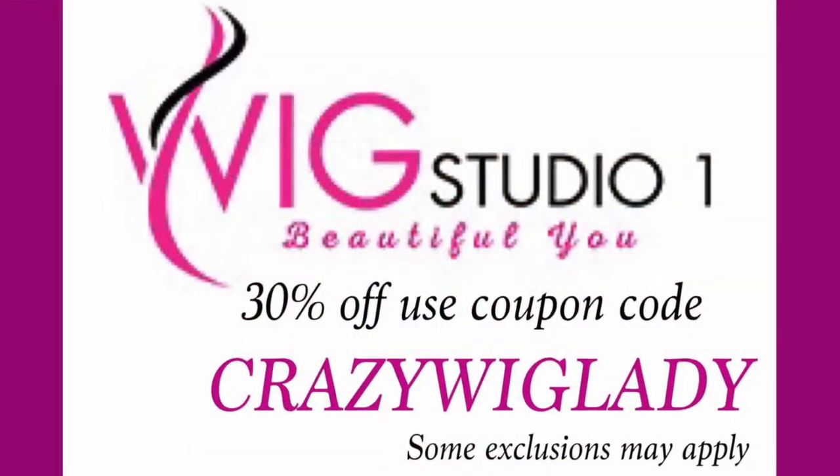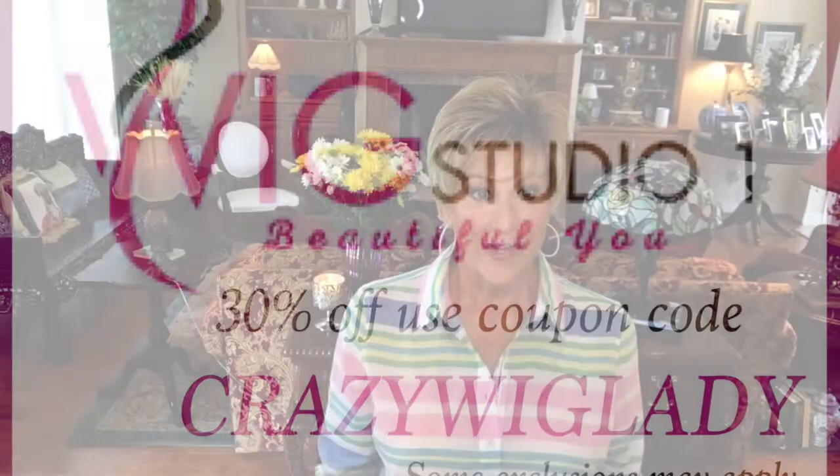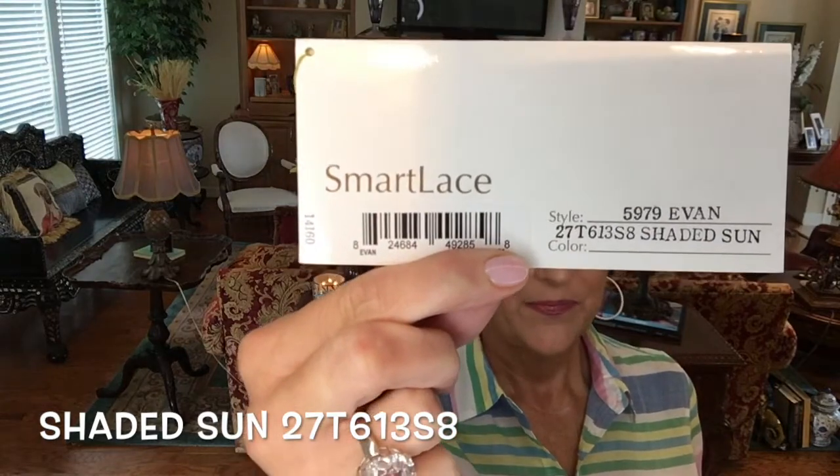Hey guys, welcome back to my channel and welcome to my home. I'm Eileen and today I've been wanting to review Evan for a long time. I want to thank Andrea at Wig Studio One for sending it to me to review for you today. It's such a cute boy cut pixie, and I have it in color Shaded Sun 217 613 S8. I'm doing a lot of pixies this summer — it's hot down here and I'm enjoying wearing short hair.